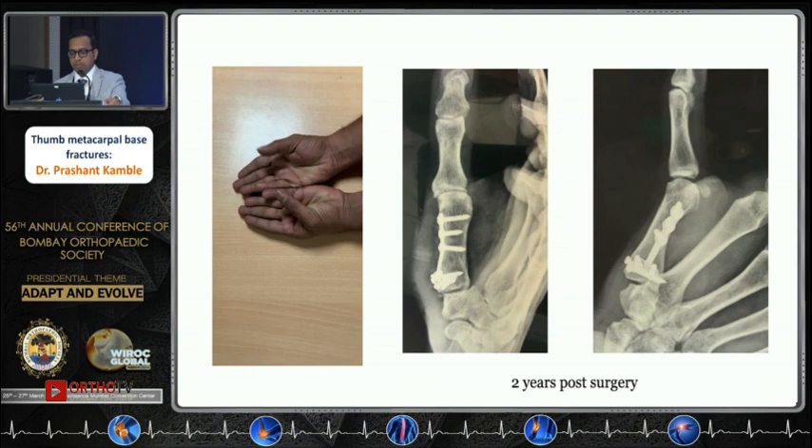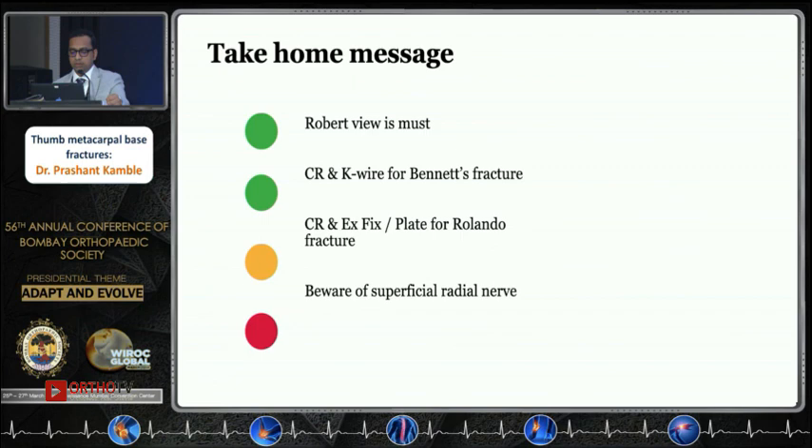Take-home messages: the Robert view is a must during post-operative follow-up every time. Closed reduction and K-wire fixation is the treatment for acute Bennett's fractures. Closed reduction and external fixation can be used for comminuted or T/Y-type fractures. While doing open surgery, be extremely careful not to damage the superficial radial nerve.